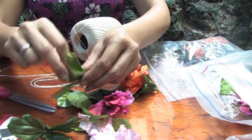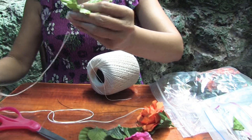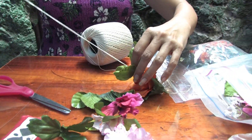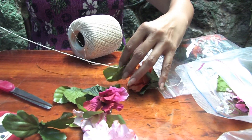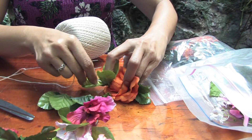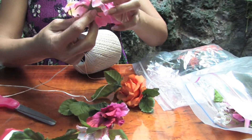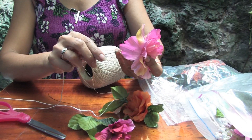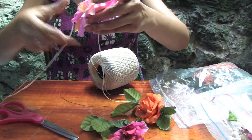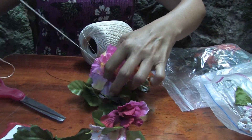Then we do another leaf all the way to your flower. Make sure the stem goes into the flower so that it's not showing when your lei is finished. Then we're going to pick another flower, right through the middle, and to your leaf. After you've strung all your silk flowers together, you have this beautiful silk flower lei.